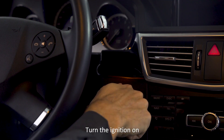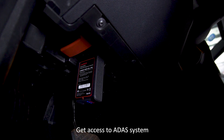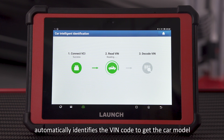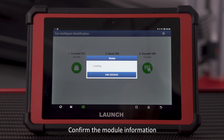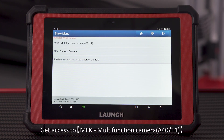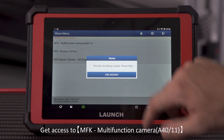Turn the ignition on. Connect the VCI to the vehicle. Get access to the ADAS system. The ADAS calibration system automatically identifies the VIN code to get the car model. Confirm the module information. Start the front camera calibration, and get access to MFK Multifunction Camera A40-11.